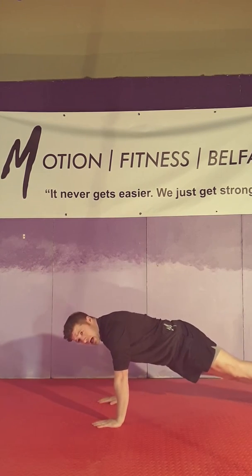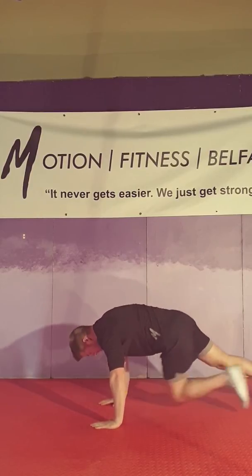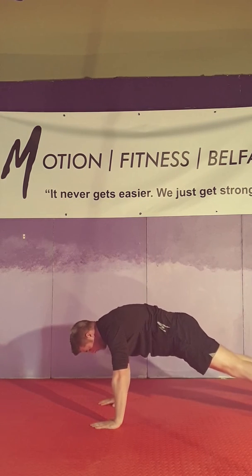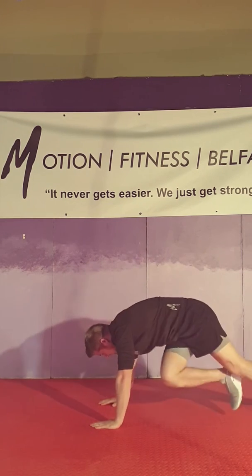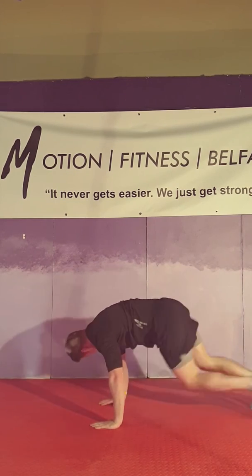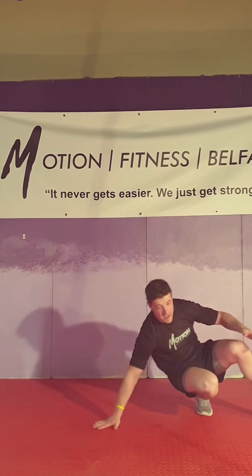As soon as you've done 20, we're over into the press-up position — knees to elbow. Left knee to the opposite elbow, so knee to the right elbow, and right knee to the left elbow. We do this fast. Keep the hips down — we're not up in the air — trying to keep the hips down and rotate that torso up and over as we go. 20 of those as well.